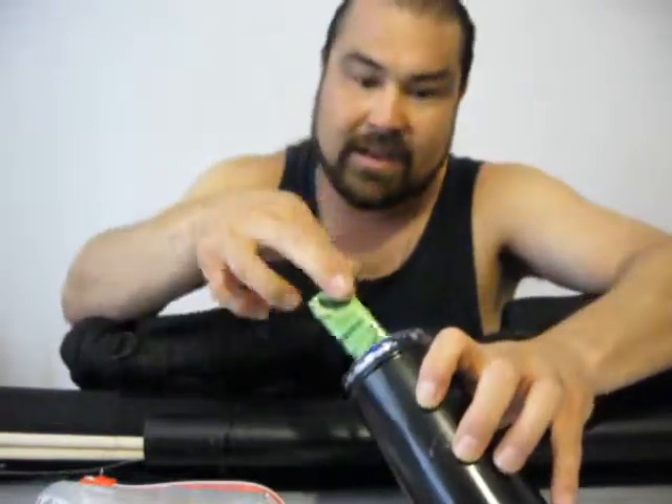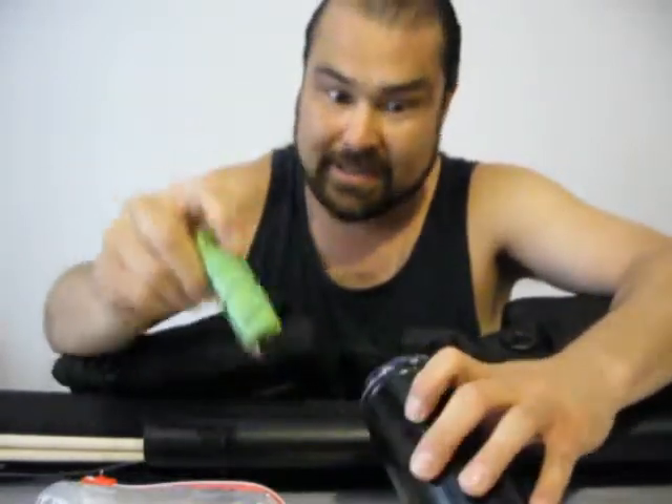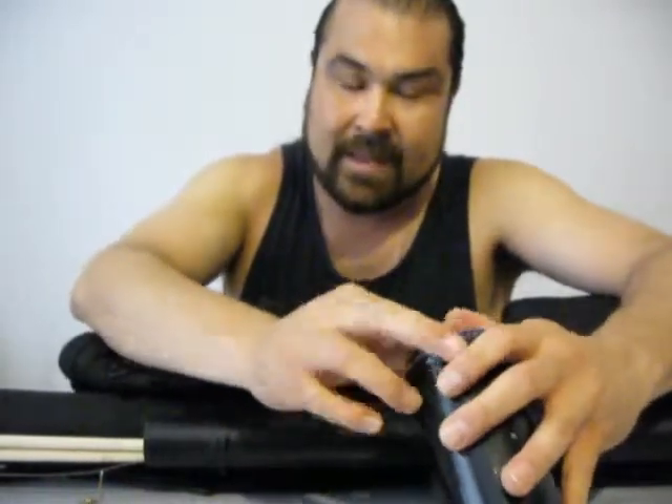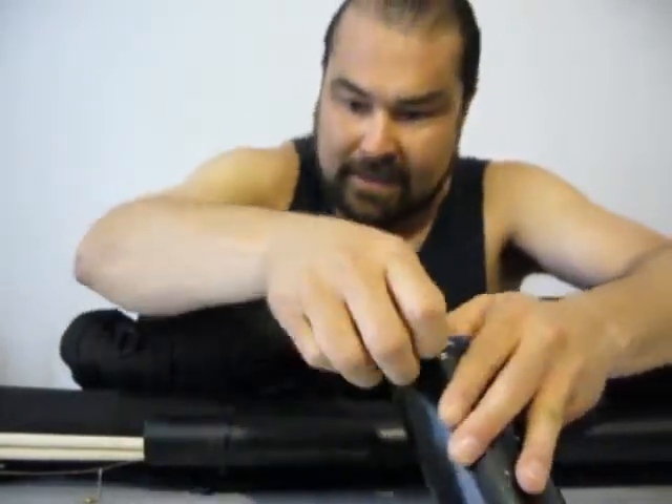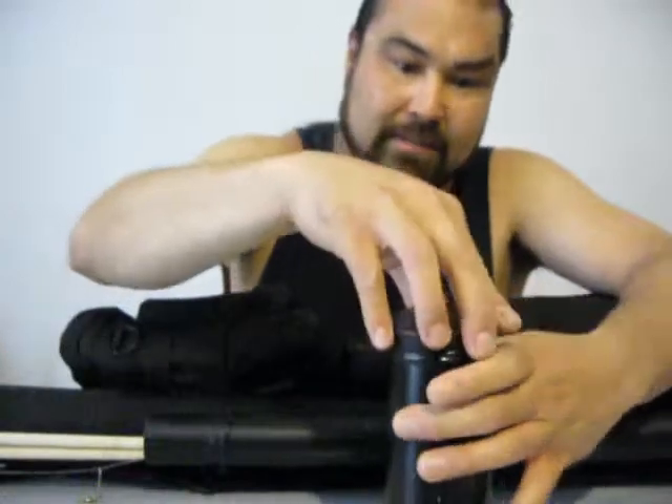I've also got some cantaloupe seeds and a couple of other seeds — these are peas. Generally you want to use things that are brightly colored; yellows work good, reds work good, but I didn't have anything red at the time. I made these quite a long time ago, about two years ago. You also want to have some pine pitch, and I'll show you some pine pitch in a moment.